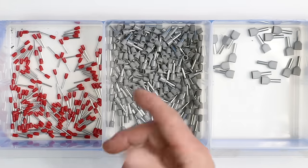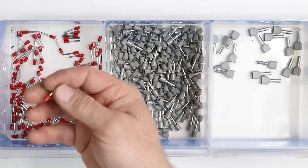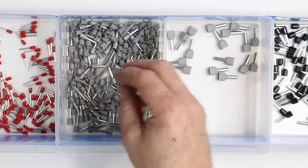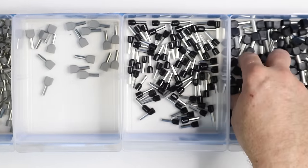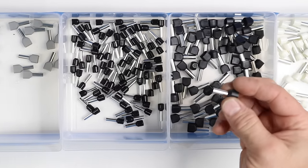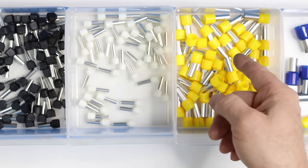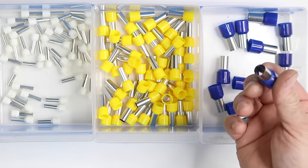Ferrules come in all different shapes, sizes, and colors — from this little tiny 18 gauge, to 16 gauge, dual 16 gauge, 12 gauge, dual 12 gauge. If you have an amp that only has a single input, you have 8 gauge, of course 4 gauge, and of course zero gauge.